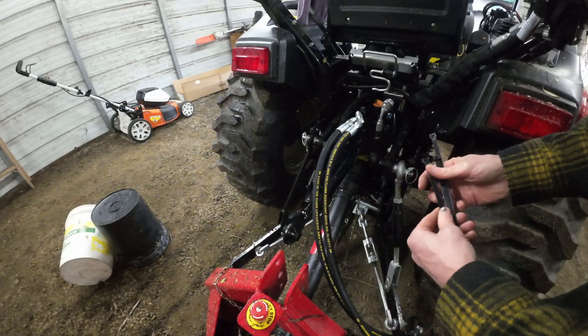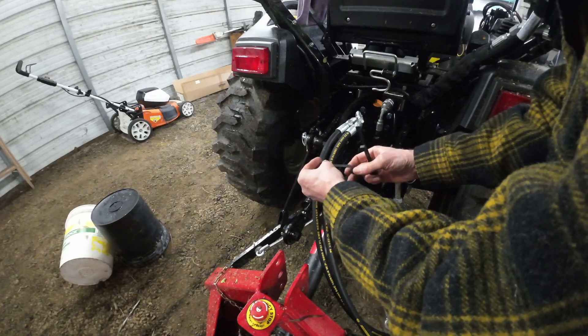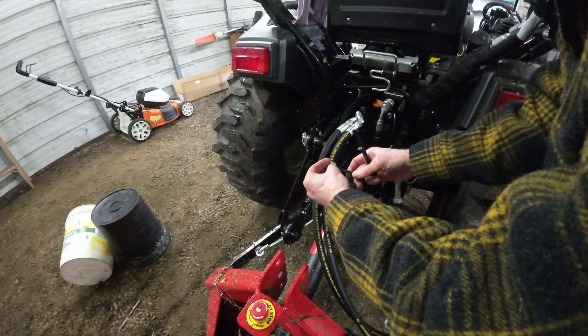Already got those routed, and Summit includes a wad of zip ties in there, so I'll just zip tie this up so that it's staying put when things are moving around.